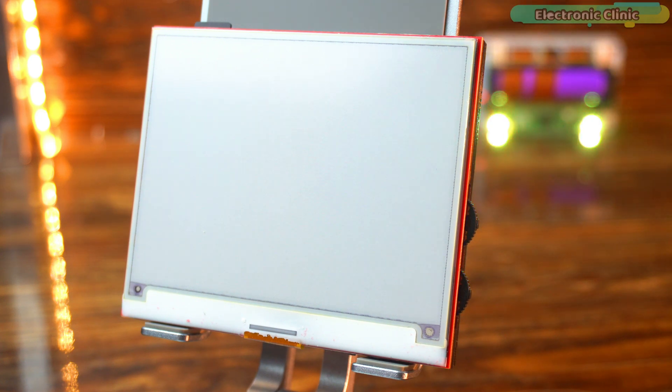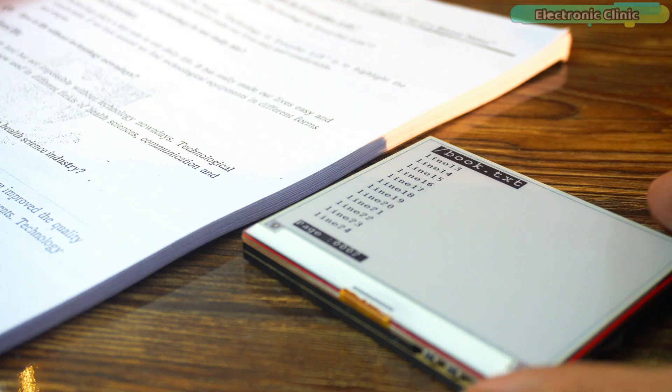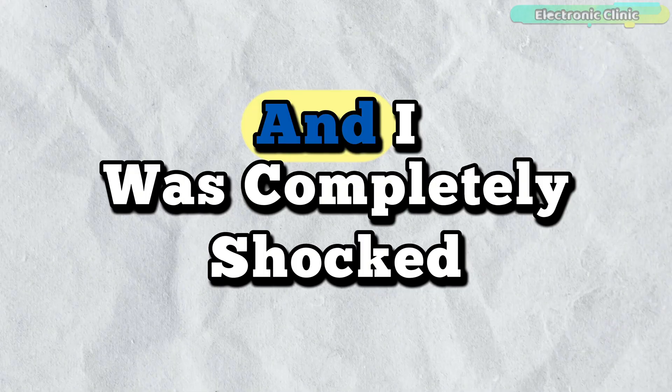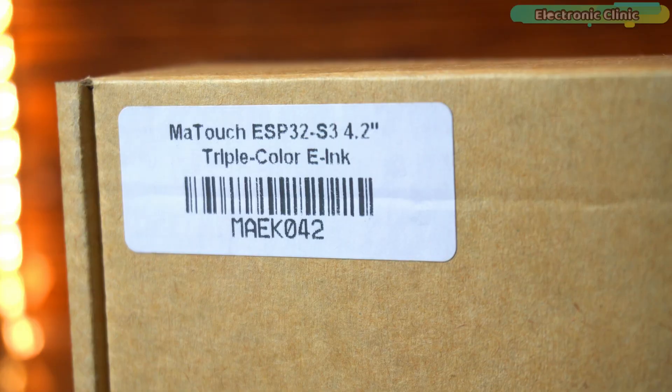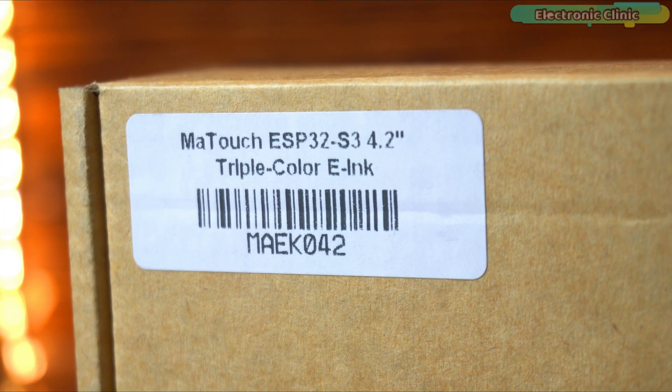To really put this e-ink display to the test, I placed it side by side with an actual sheet of paper. I wanted to see if it truly behaves like paper in every way. So I switched off the room light and I was completely shocked. Today I've got something really exciting on my desk — the Ametouch ESP32 S3 with a 4.2-inch triple-color e-ink display.